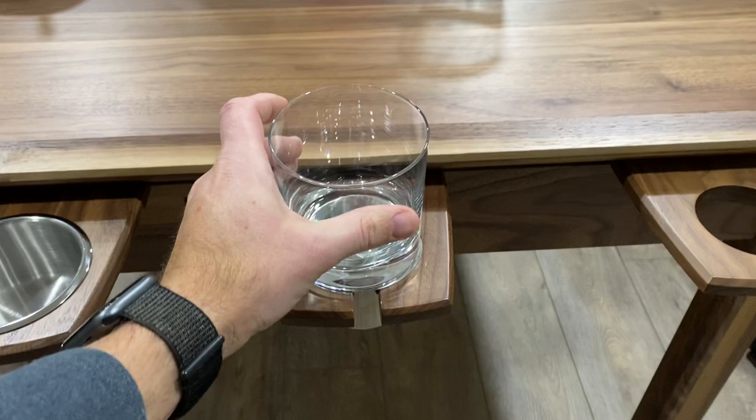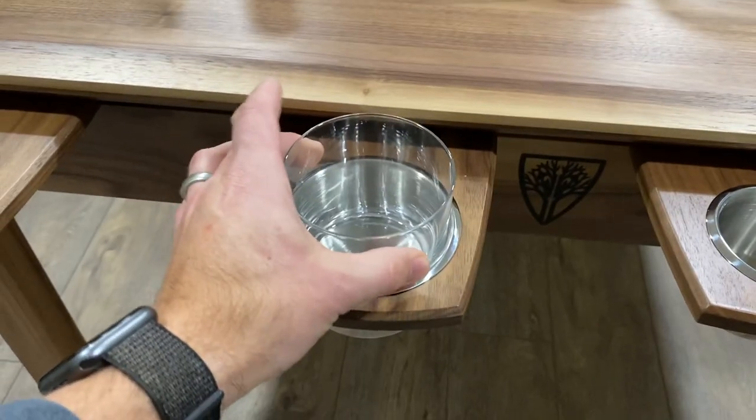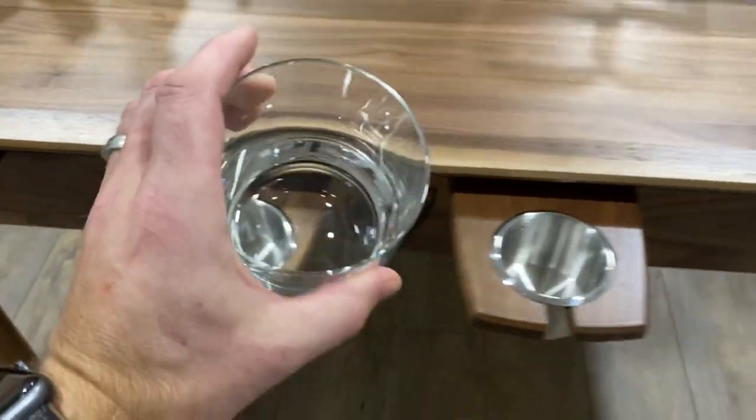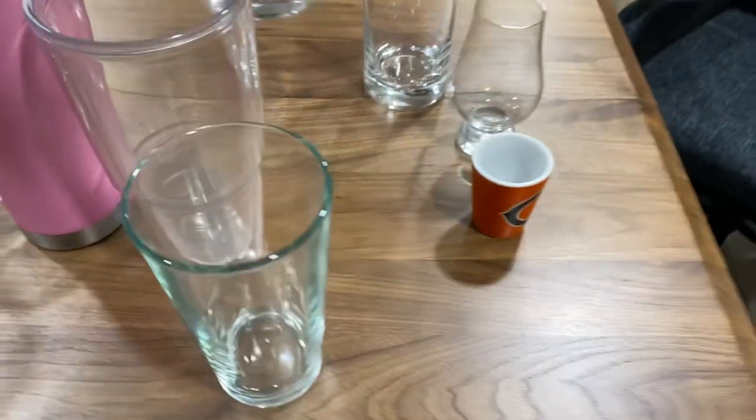Next, an old-fashioned glass — doesn't fit in the big, but fits ever so snugly in the small. In case you're wondering about these glasses, they're Scott Switzel ones — the kind you can pick up at Pottery Barn or even online.